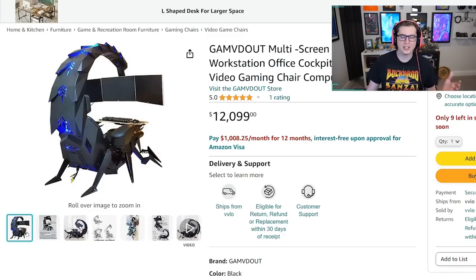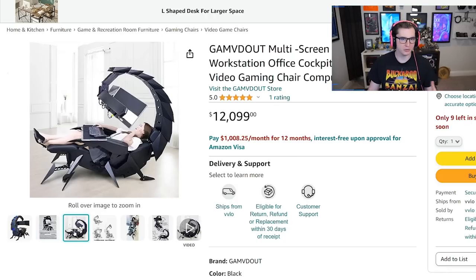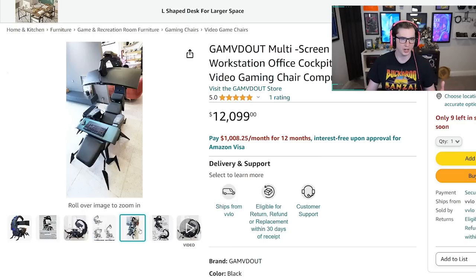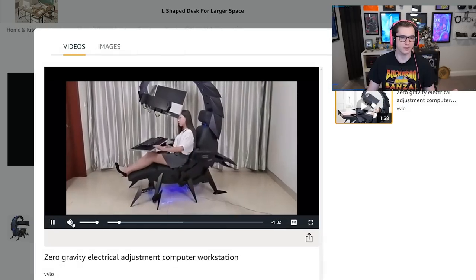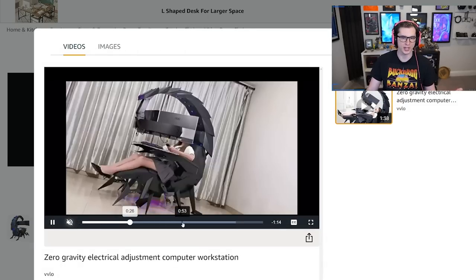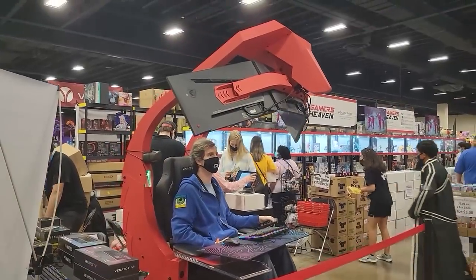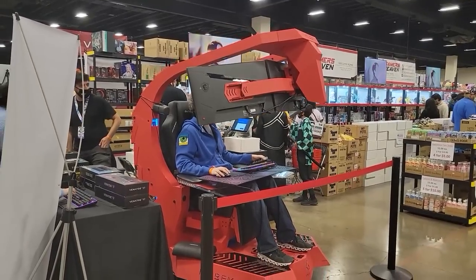You might be saying to yourself, what is a gaming scorpion? If you go type this in on Amazon or almost any shopping website, you'll find a ton of companies making a whole bunch of different versions of these massive adjustable chairs that allow you to game from multiple positions while also kind of looking like the hero in a cyberpunk anime. It's very cool looking and I actually used one of these before — they are incredibly comfortable and very fun.